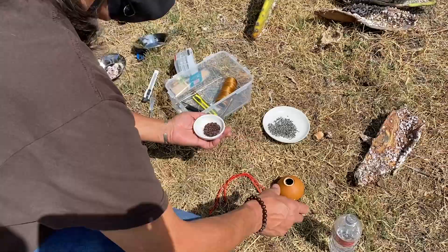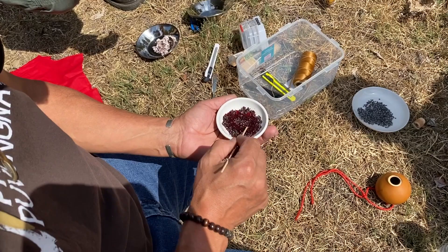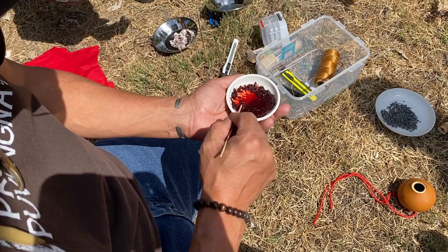Later on, when we're ready to use them for our dyes, we crush them up, we rehydrate them, and it creates a beautiful red dye. Depending on the amount of bugs and how the soil is and how the cactus is growing, you'll get everything from a bluish color to a very dark red. We used it for a lot of different dyes for dyeing a lot of our plant matter for our baskets.